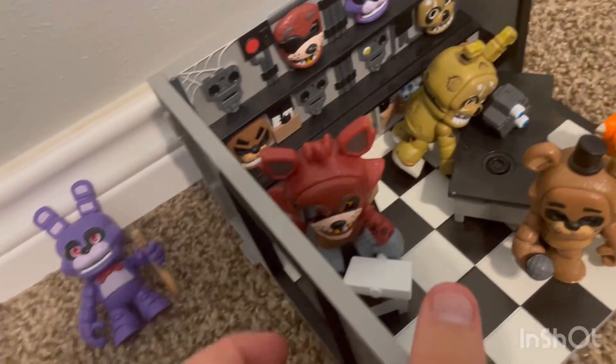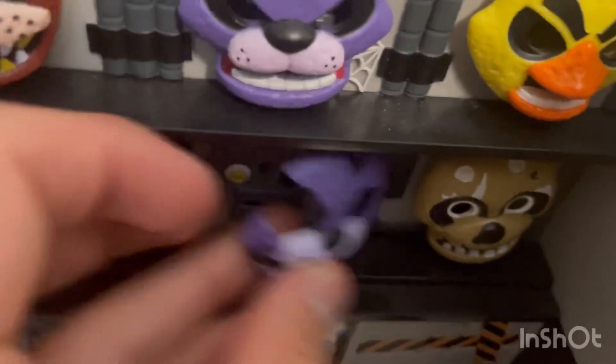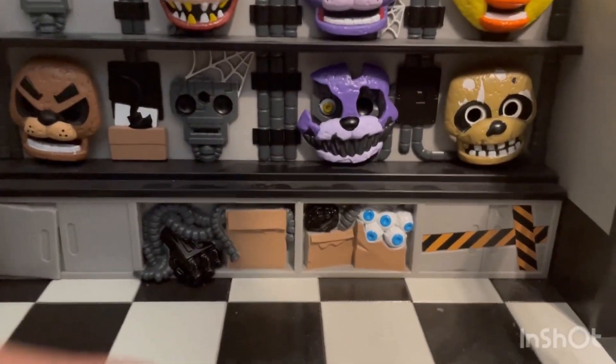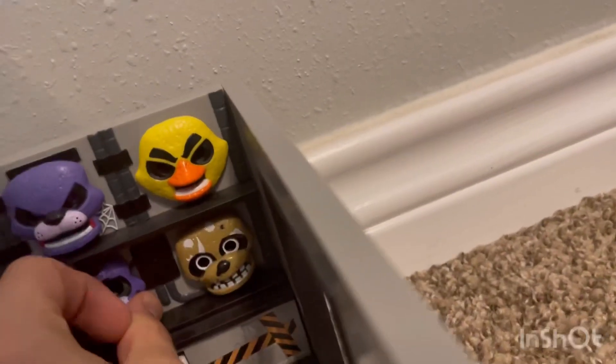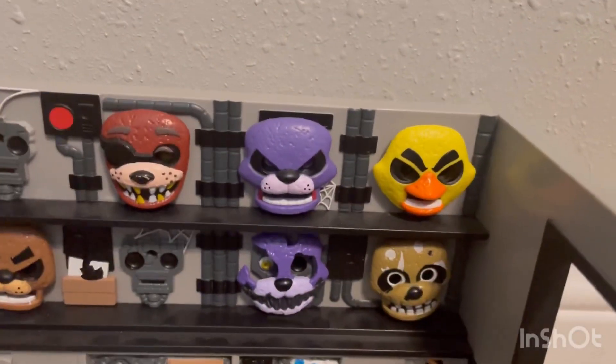This one's just gonna go on the wall. I'm thinking right above Freddy's — it's just like a black one. Oh yeah, that kind of looks cool. I like that, I'm gonna leave it like that. And also it's under Bonnie, so that works.